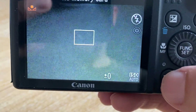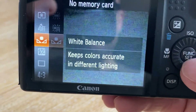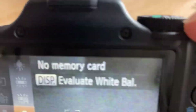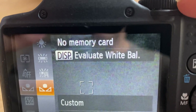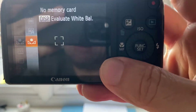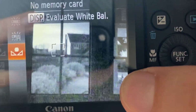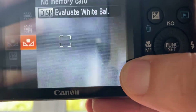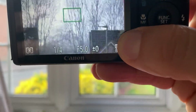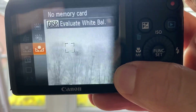If we select that, it'll then instruct us to press Display at the top to evaluate the white balance. If we do that, you'll see that the image then takes on more of a monochrome effect — a pure monochrome deep contrast infrared.